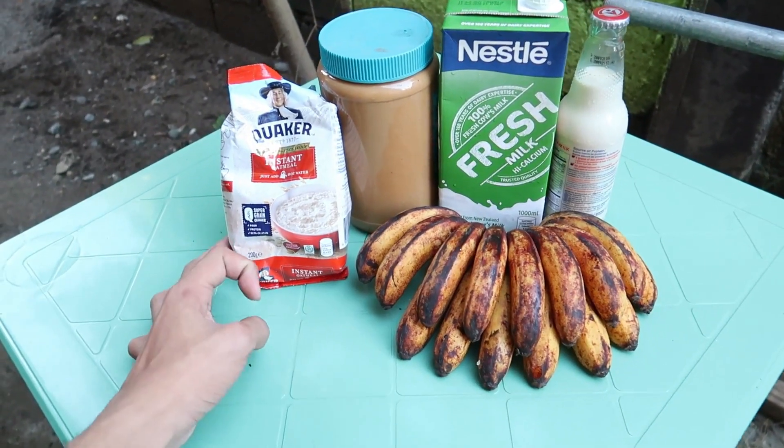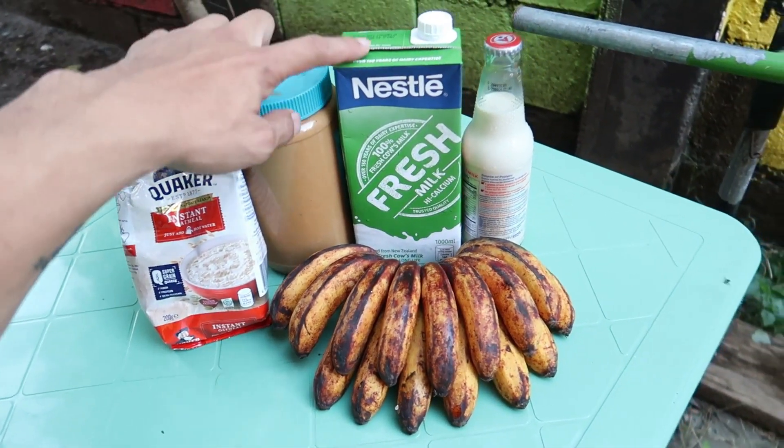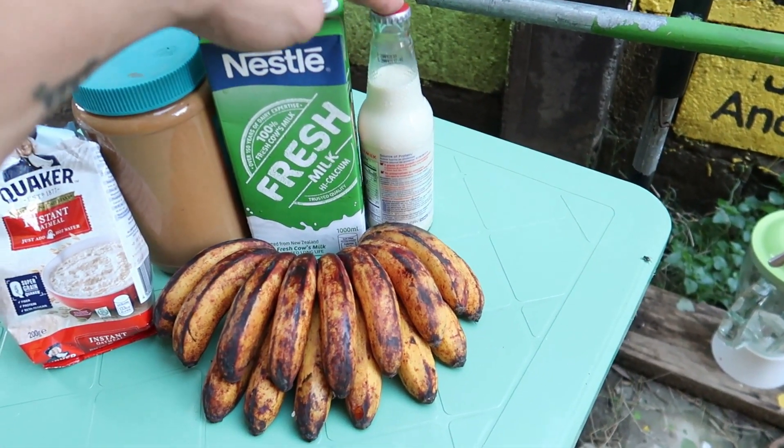So these are the ingredients that we need: oatmeal, peanut butter, fresh milk, soy milk, and banana.